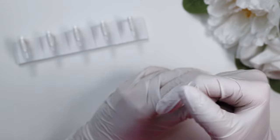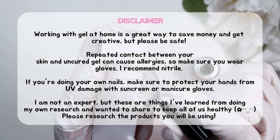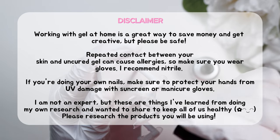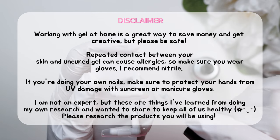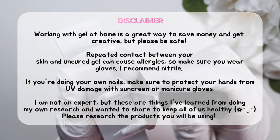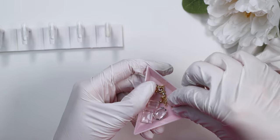These polishes are honestly some of the prettiest magnetic gels I've used. To start off, we have to prep our nails, and as I'm doing that with the Apres nail primer, I just wanted to share a disclaimer: please make sure you are doing your research on the products you're using, and whenever possible wear gloves when handling uncured gel. That way you can avoid contact dermatitis or allergies that can develop from handling uncured gel too often.